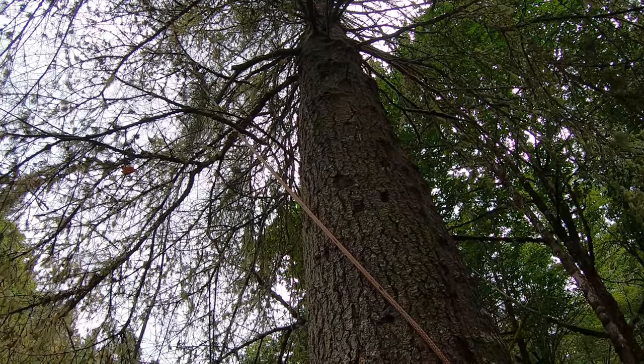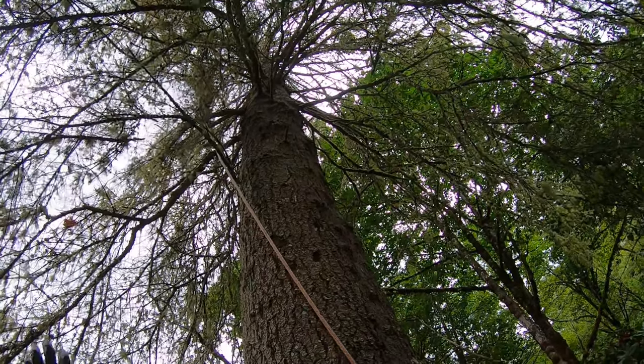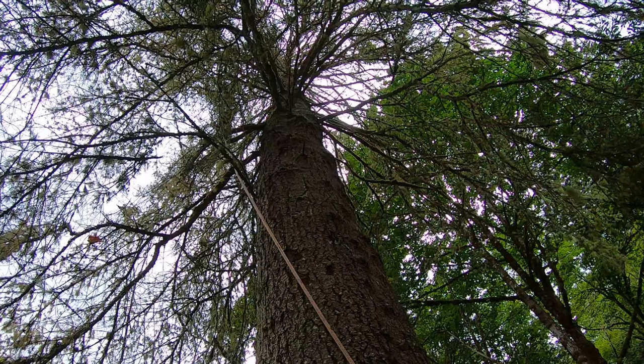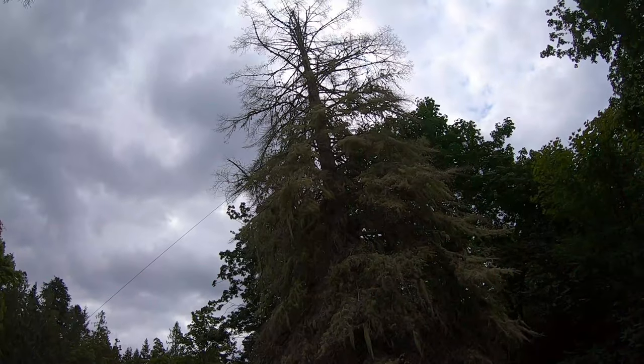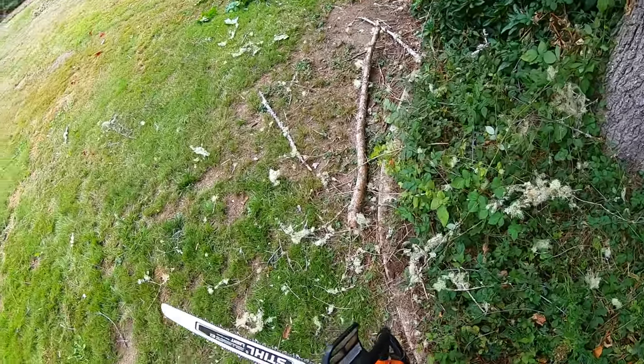There's some hangers coming down — see, now the tree's starting to move. Oh, there's a big branch — it snapped right here. That's good. We've got a lot of pull on it right now, so yeah, should be just fine. 500i — I love this saw, no issues ever with it, it's great.